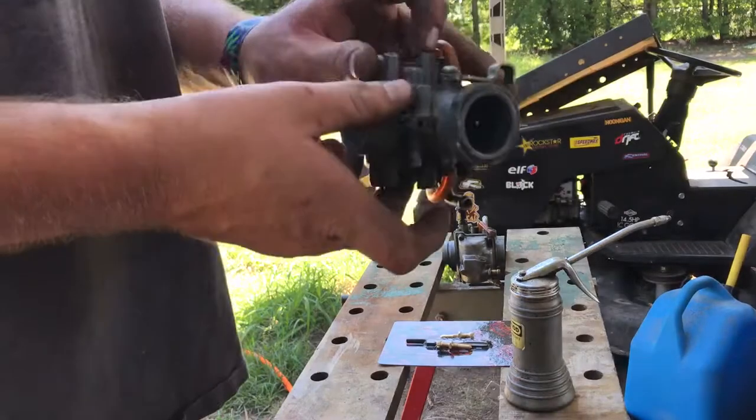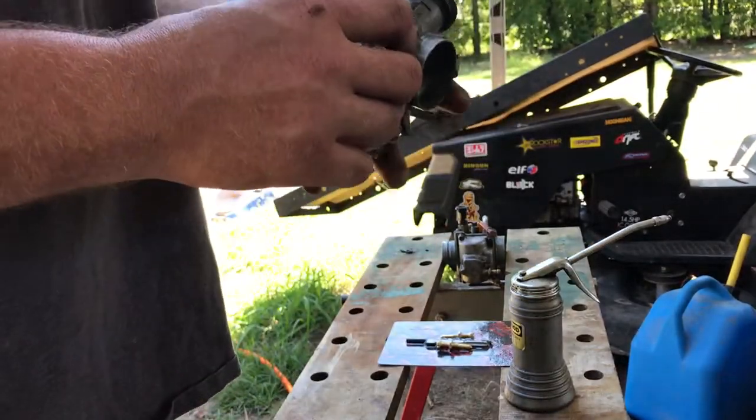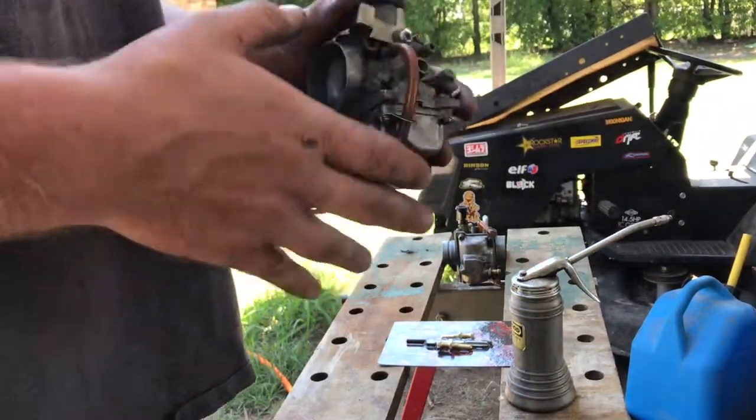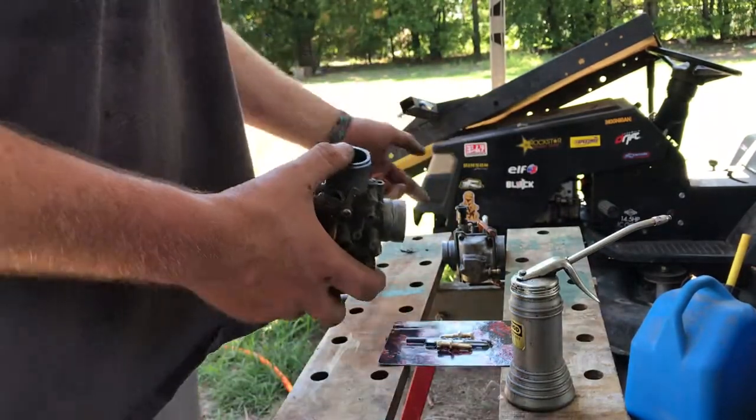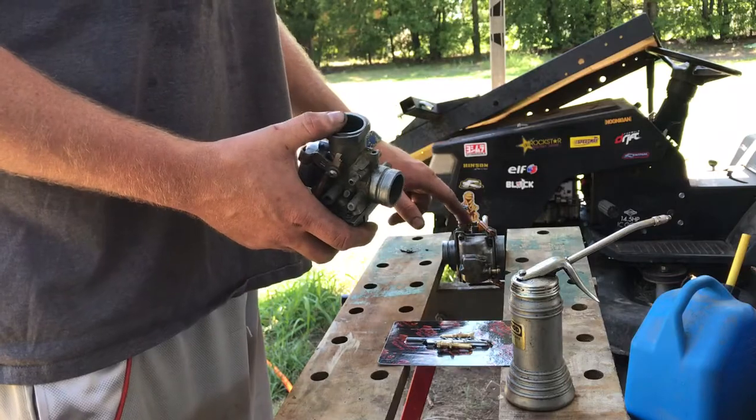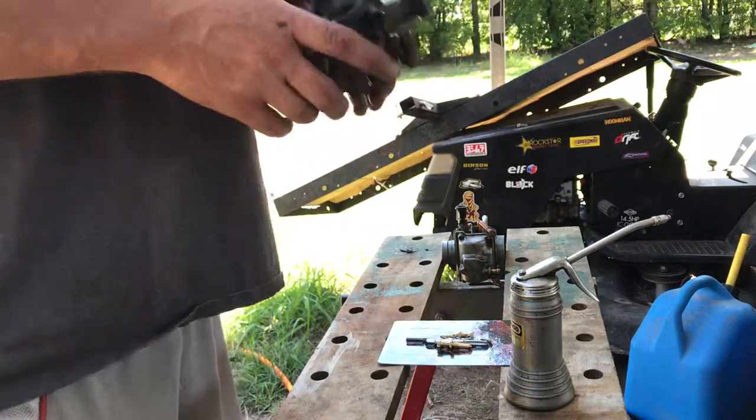You're going to drill. There are two bosses here on each side of the carb, and you're going to drill through the one where you can get to from the outside of the carb. This is the right carb. If you're on the right side, left carb, you're going to drill the left side next to the choke. Let's get started.